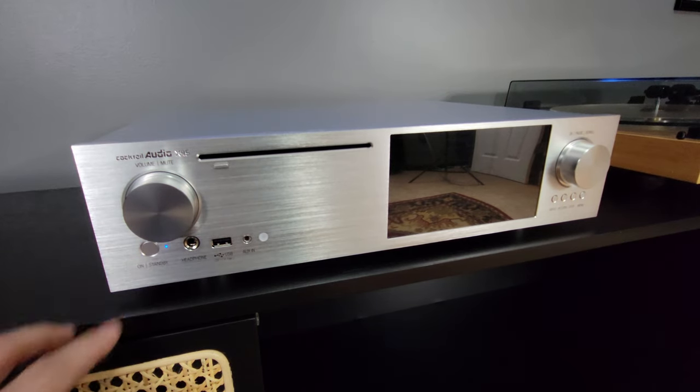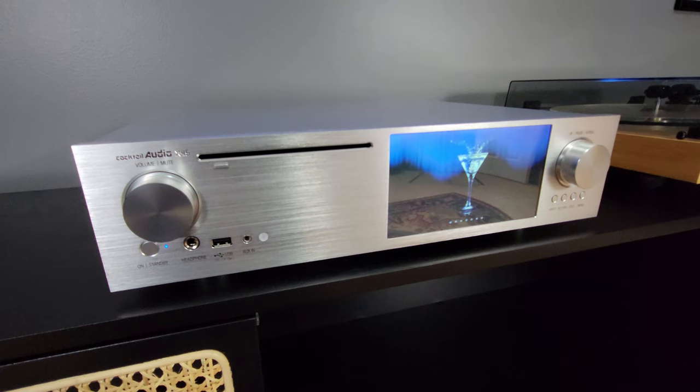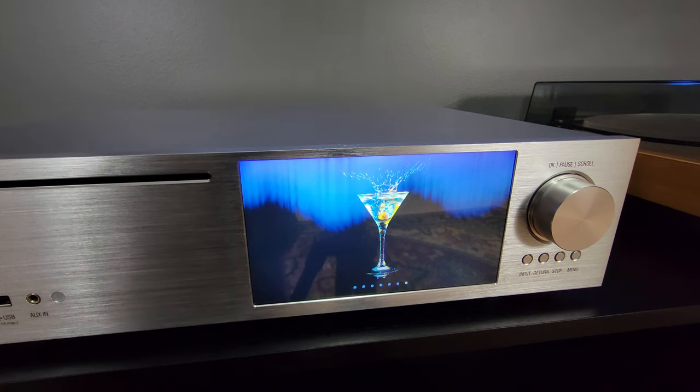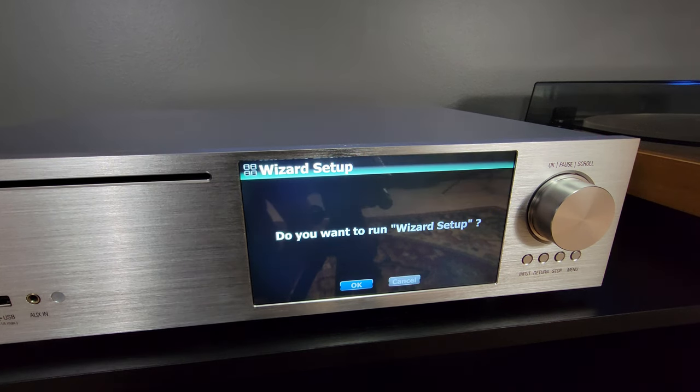First time powering up — I wonder what will happen. In part 4 of the video series, I'll show you the Cocktail Audio X45 setup and conclude this music room with a full demonstration and review. See you then!